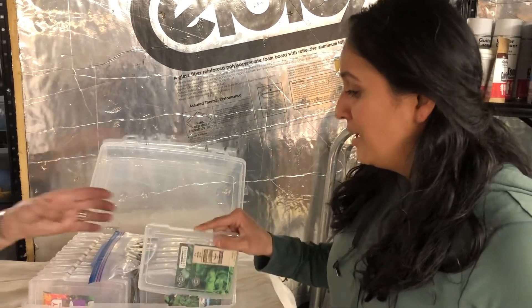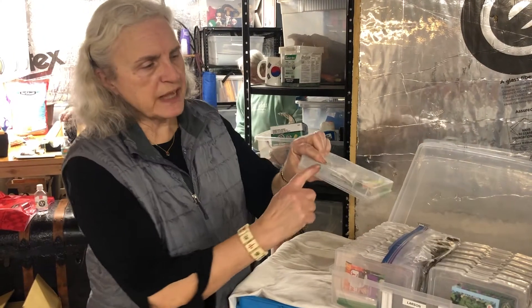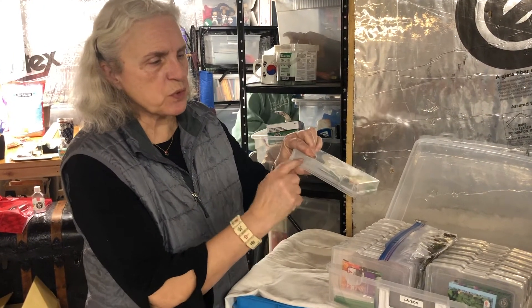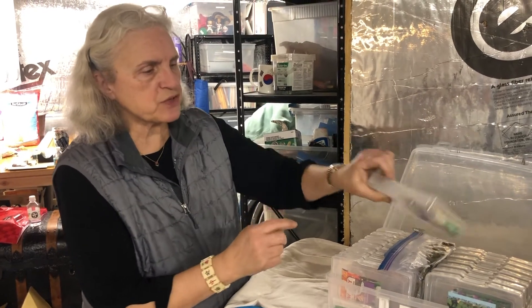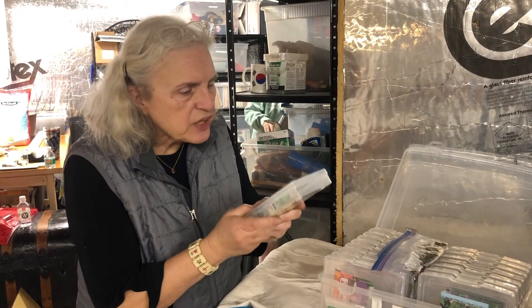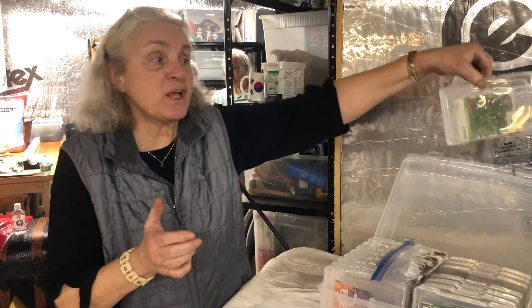The only thing that I do when they're in here like this is I put a little label at the top, so it says tomatoes, or cabbage, or hot peppers, or sweet peppers — that type of thing, so that I don't have to pick each individual one up looking for my tomatoes. They just go, tomatoes, and it's just an extra step.